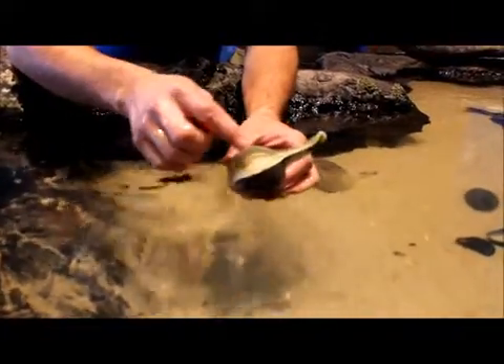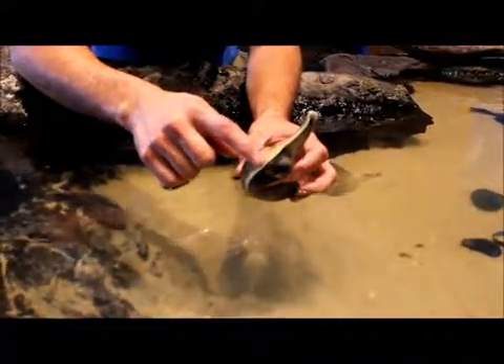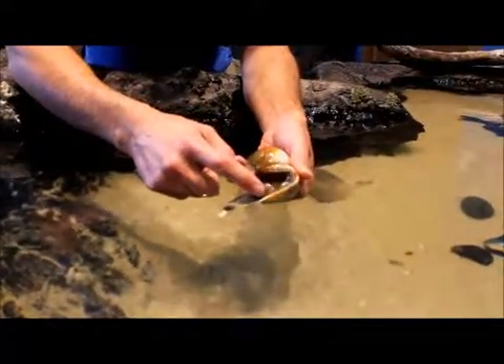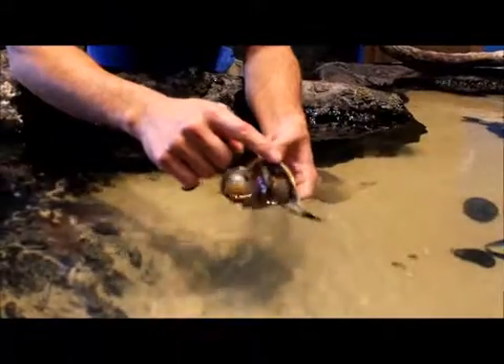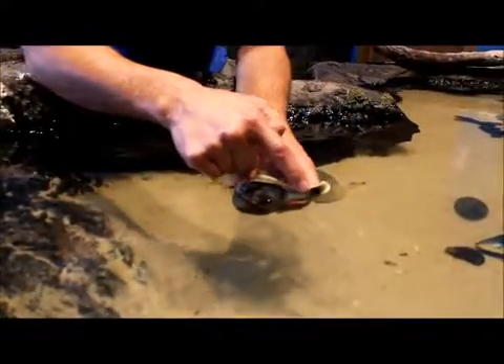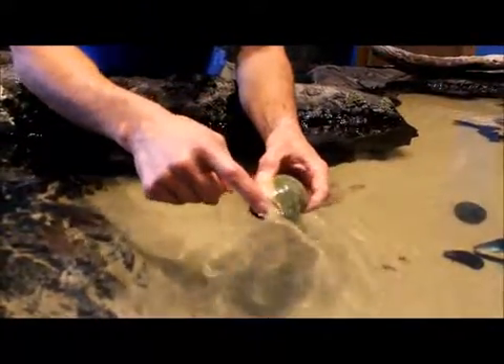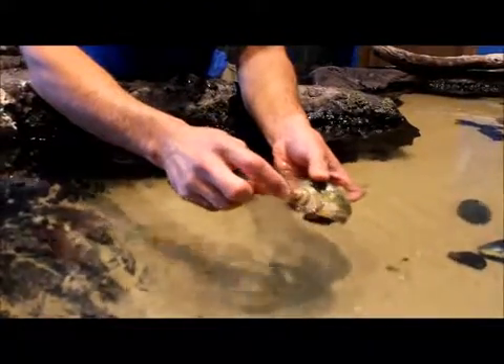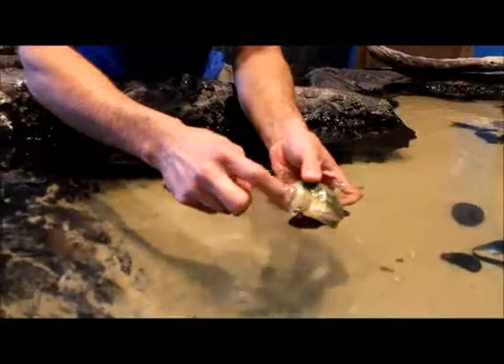The neat thing about the whelks — unlike the hermit crabs we looked at last week, where they borrow a shell — the whelk actually grows its own shell. When its muscular foot is pushed out, it's constantly laying down a new edge of shell right along this front edge here. You can see the growth rings of the whelk as it's grown, and that's what creates the whirl of the shell as it keeps growing and getting larger.